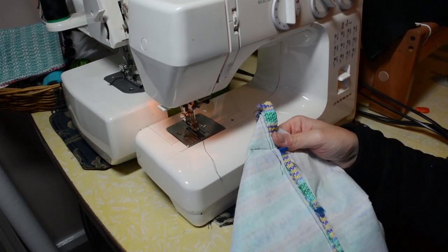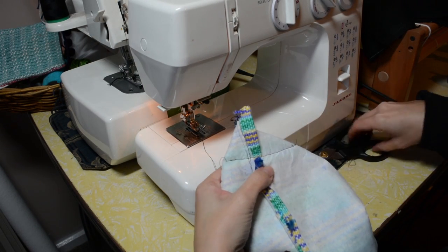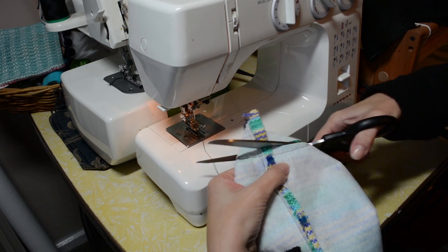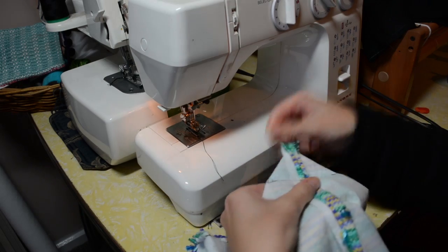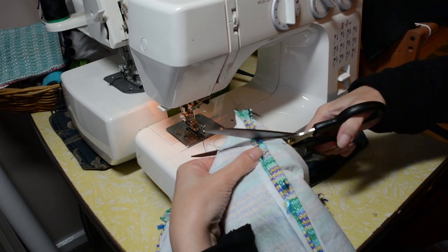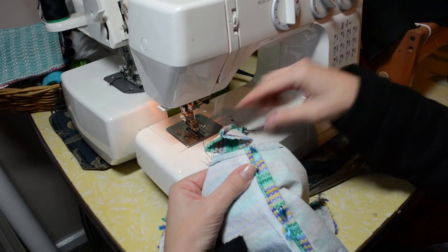Take those corners that you've just sewn and cut close to them — don't cut into your stitching. Do the other side as well, and then you can zigzag or overlock that edge.